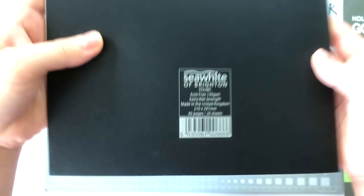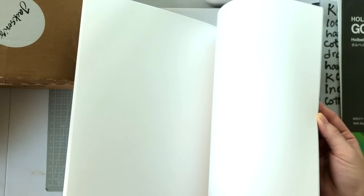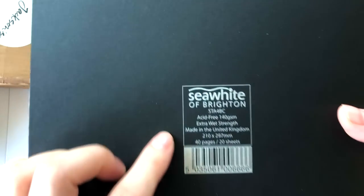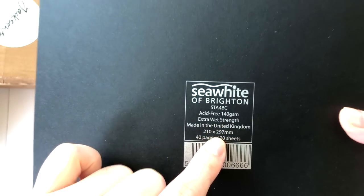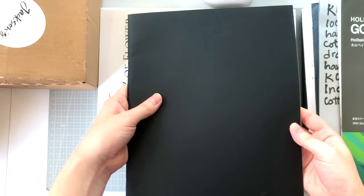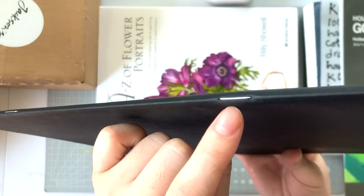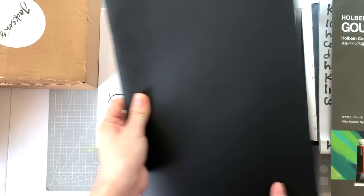Next is another C White of Brighton sketchbook — I guess I went on a bit of a C White binge. This one is also acid-free, 140 GSM, extra wet media. I haven't used this one, but I tried the smaller version and the paper feels the same. This one is cheaper because it's staple-bound, whereas the previous one was stitch-bound.